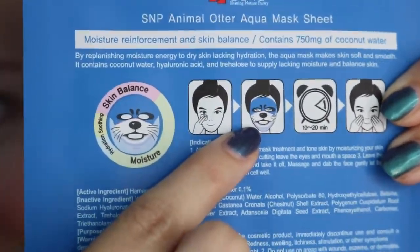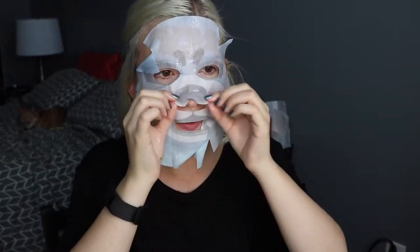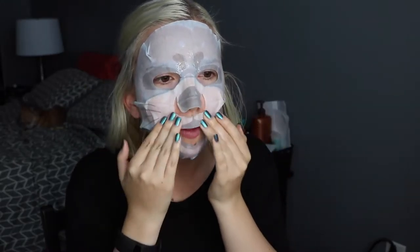While my feet were soaking up in some Baby Foot, I moved on to my next product — I found this animal otter face mask at Ulta. They had a few different kinds of animals but I chose the otter, and this was the product I was most excited about for this video because it makes your face look like an otter. I took the mask out and promptly let it drip over my lap, then opened it up and giggled for about a minute at how it was supposed to make me look like an otter, and just slapped it right on my face.